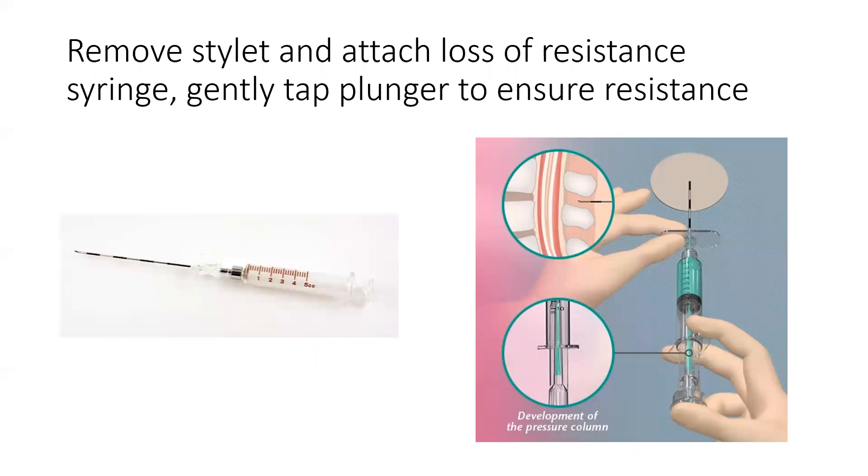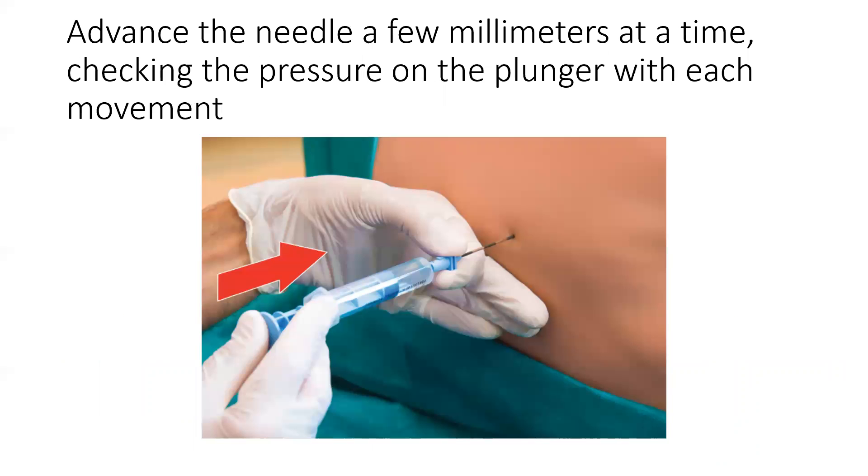You will remove the stylet and attach a loss-of-resistance syringe, which is usually filled with 2-3 milliliters of water or air. Gently tap on the plunger to ensure resistance. Then, advancing the needle a few millimeters at a time, you will check the pressure on the plunger with each movement.